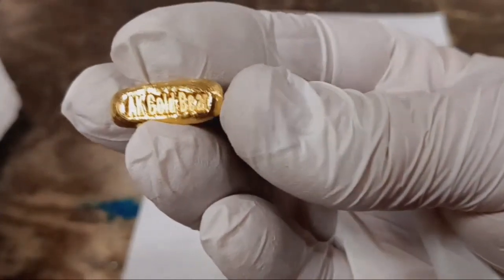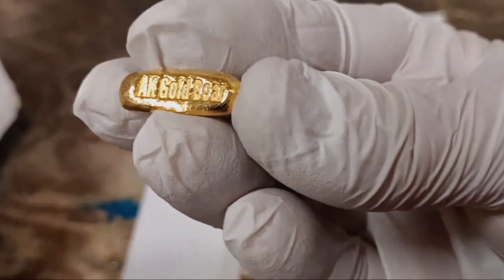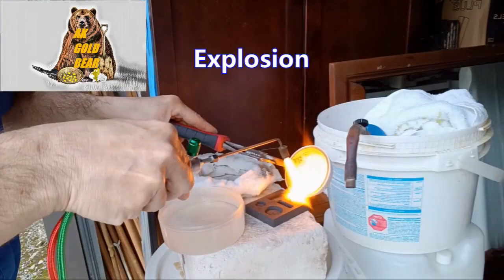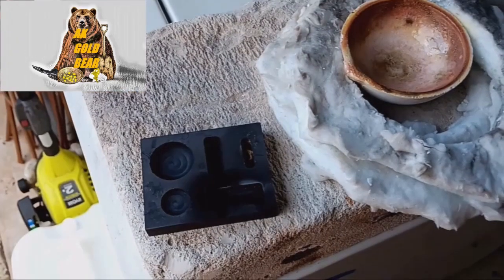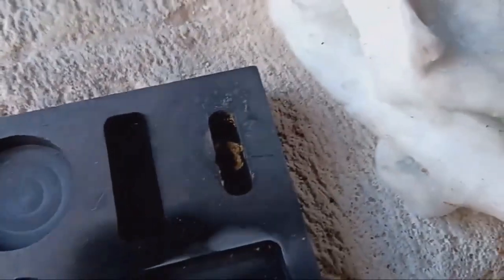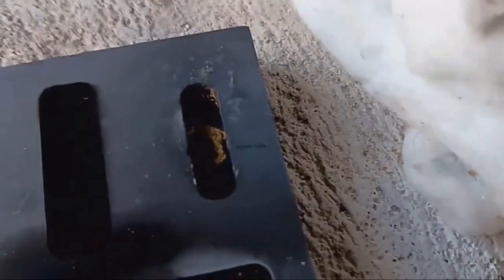I need a new camera. Last time when I melted gold and poured it into the graphite mold, there was some explosion and I lost some gold, plus some gold was stuck inside the mold. This time I got everything.